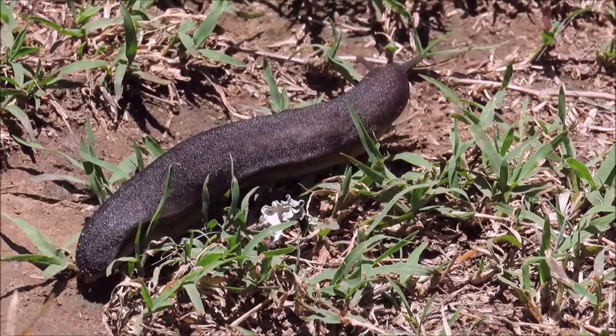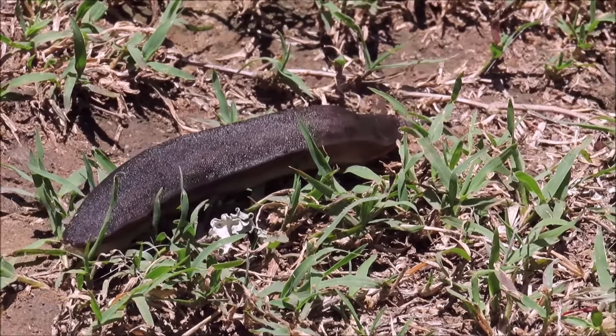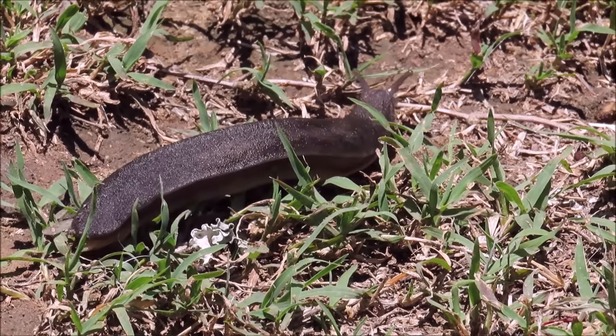Slugs play an important role in the ecosystem by eating decaying plant matter and fungi. Some species are carnivorous and they will eat dead specimens of their own kind.